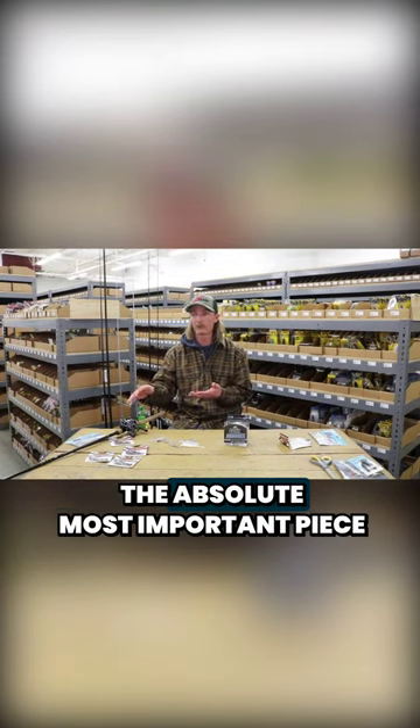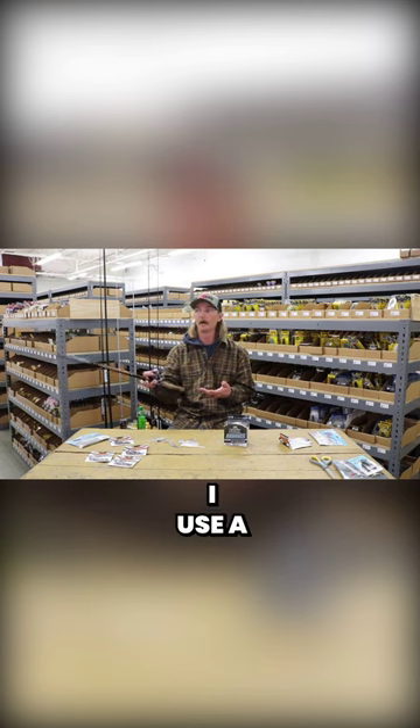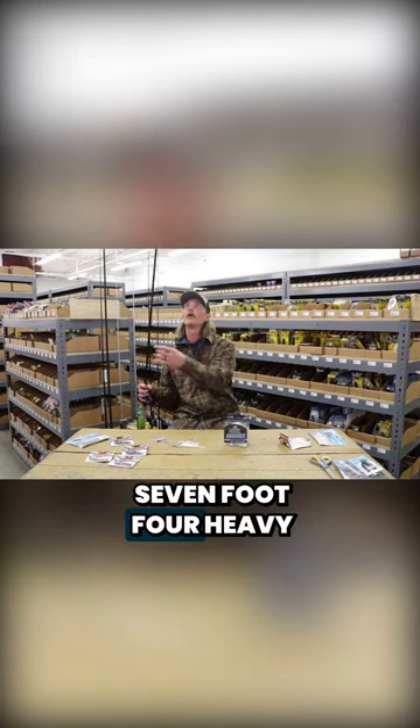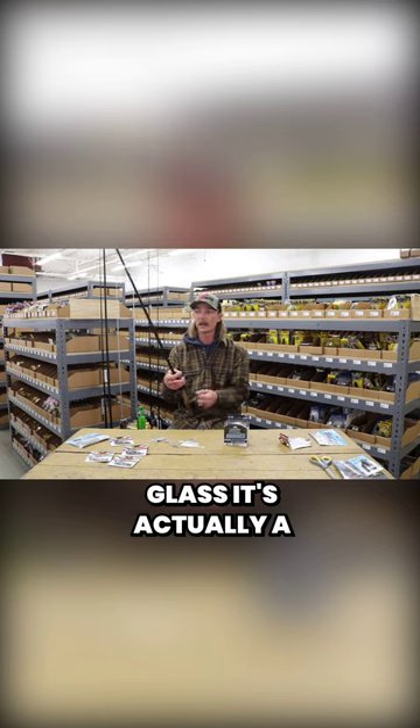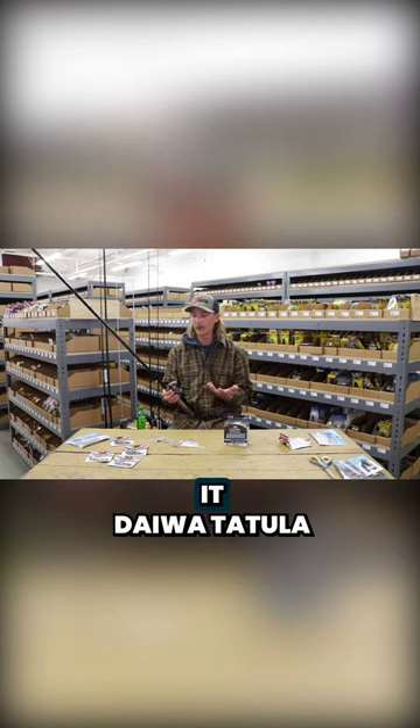As far as chatterbait setup goes, the absolute most important piece of the whole puzzle is the rod. I use a seven foot four heavy glass — it's actually a composite rod, but it's got fiberglass in it — the Daiwa Tatula.